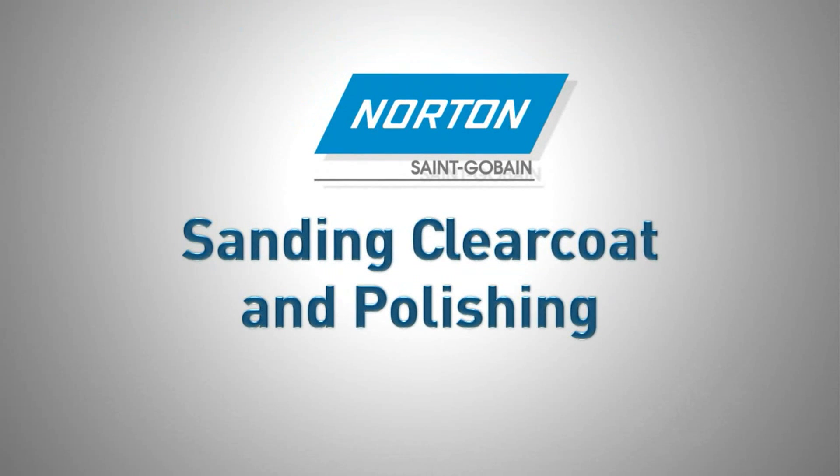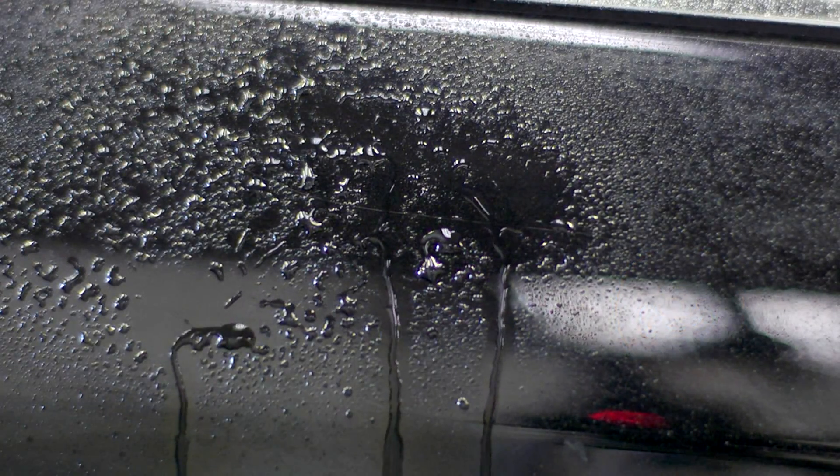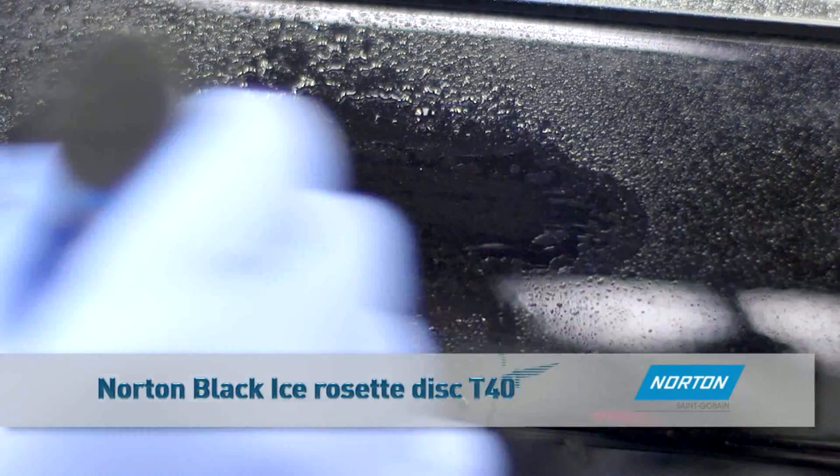Sanding clear coat and polishing. Prior to sanding, spray the area with water and use the Norton waterproof black ice disc with block to remove spots and nibs from the surface.